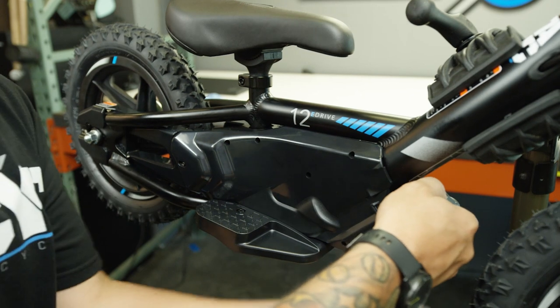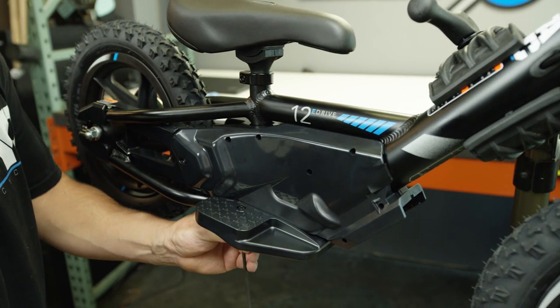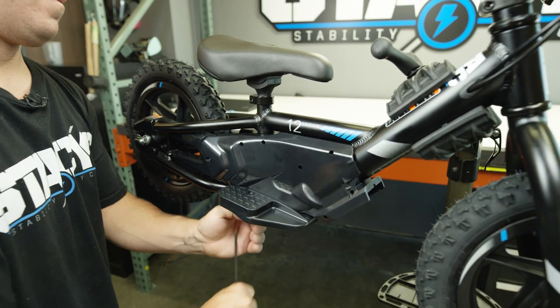In this video we're going to show you how to remove the rear wheel on your Stasic. Go ahead and remove the battery first, then take a four millimeter allen and loosen up and remove the bolts holding on the footrest.